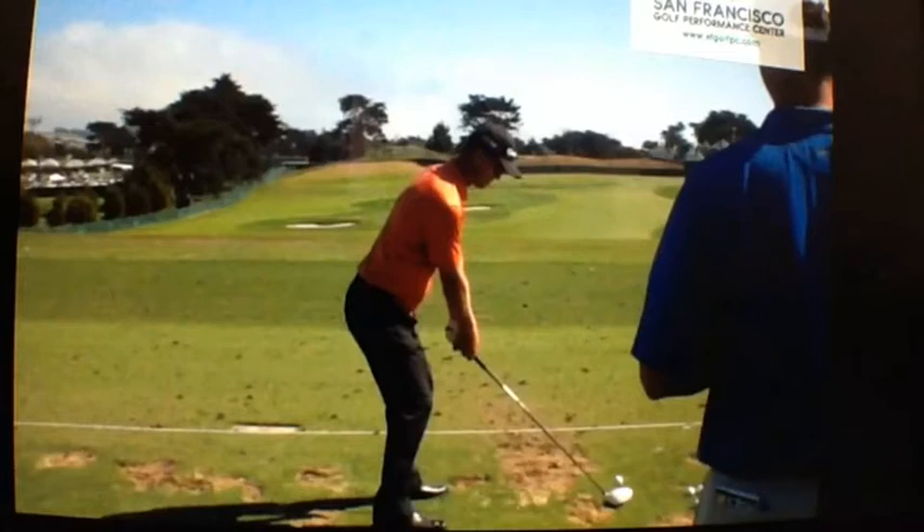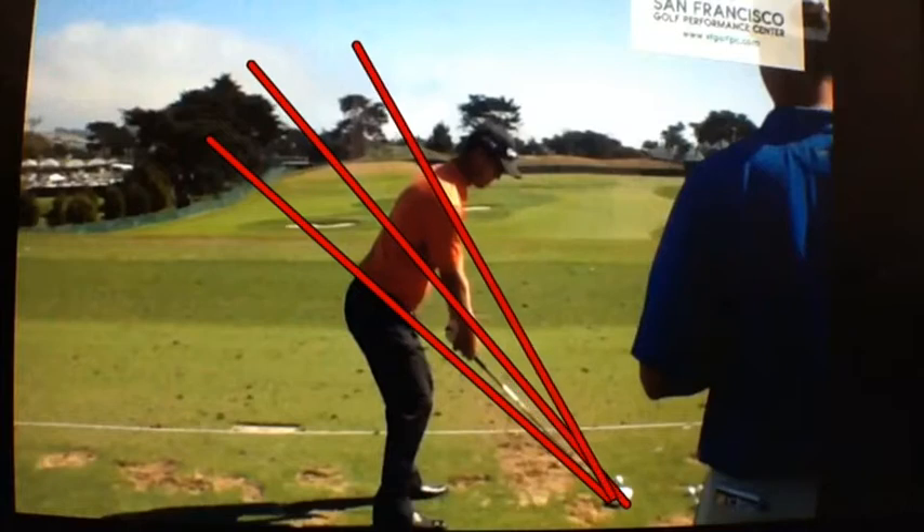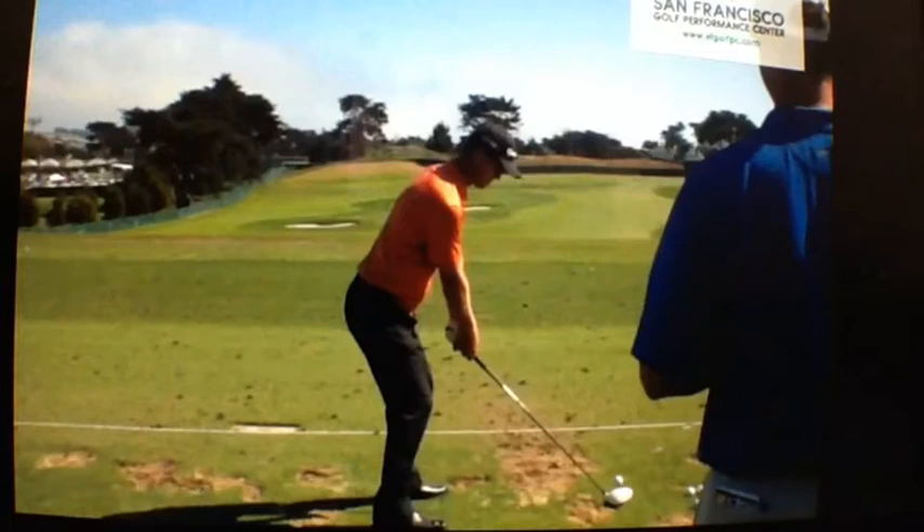To illustrate, if we draw a quick couple of lines here: there's the hip line, there is the torso line — kind of right through his elbow — and here is the shoulder line. We're going to see that he swings on the shoulder line and not one of the other two.